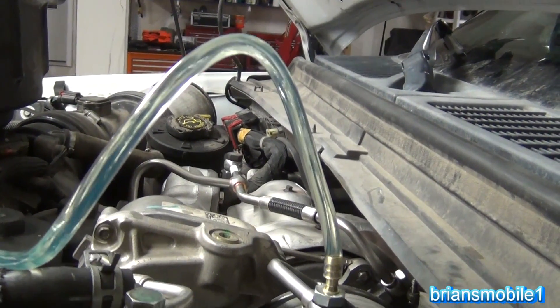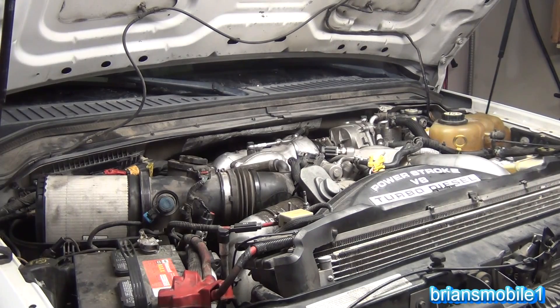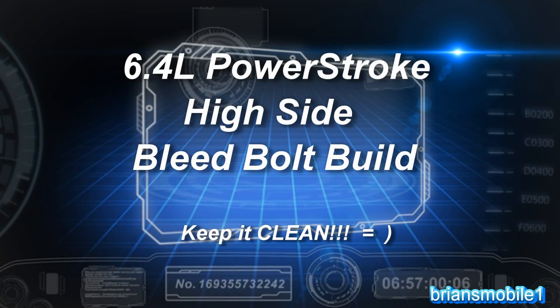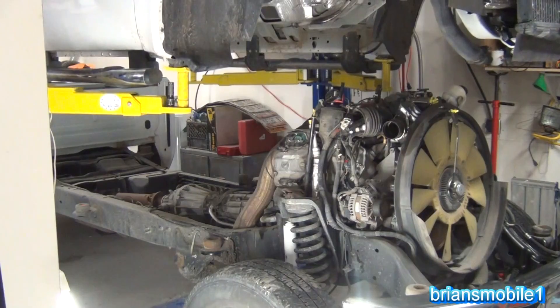Getting rid of all that air in the system. Man, that can be frustrating. Did I even get that on camera? I did. Victory. Hey folks, this is Brian.